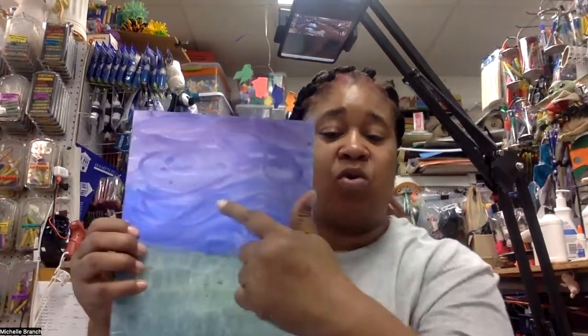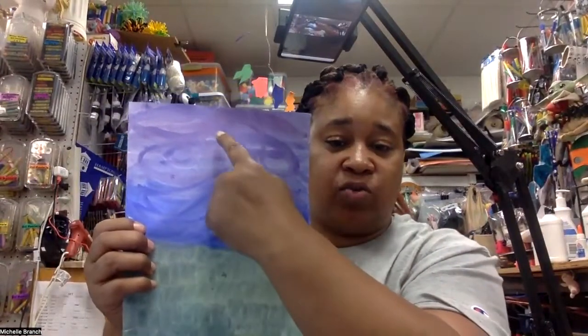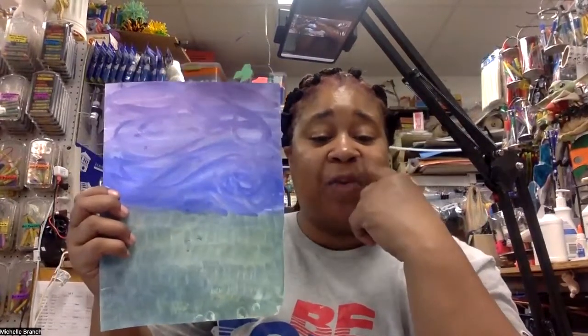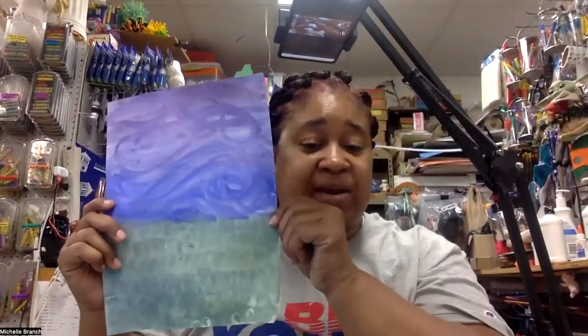So right now, in part one, we painted the cool colors. The cool colors were the purple and blue sky and the green grass. We also painted the background — the stuff that is behind you. That is the stuff in the background.